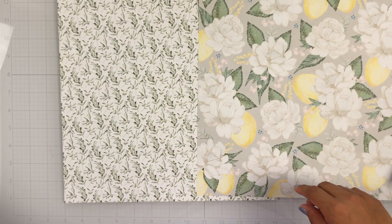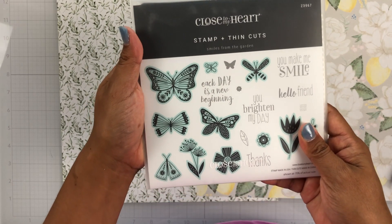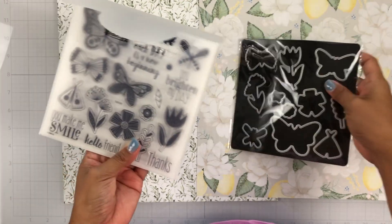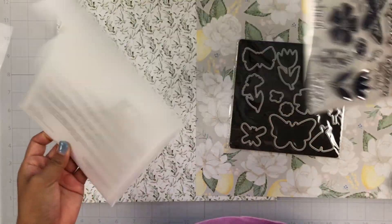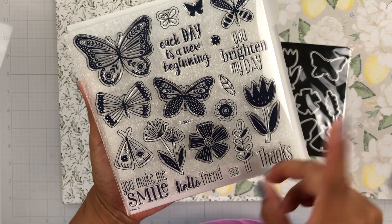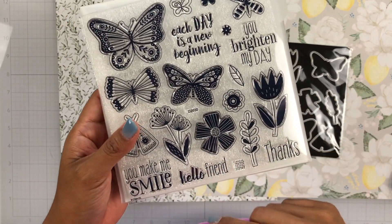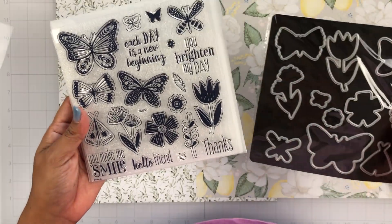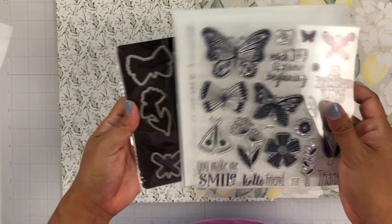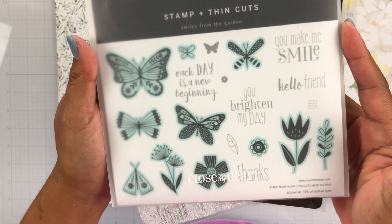She also sent me the Smiles from the Garden Stamp and Thin Cuts to work with, and I'm so excited to try this. Everything that is outlined in blue, I believe there's a die for. Here is the stamp set — lots of butterflies, lots of great phrases. I really want to stamp these, emboss them, and ink blend some colors onto them. All of these flowers can really go a long way. You can die cut these out and have them as embellishments, so you basically have your own embellishments whenever you need them. Here are the images again, a little bit easier to see on that cardstock.